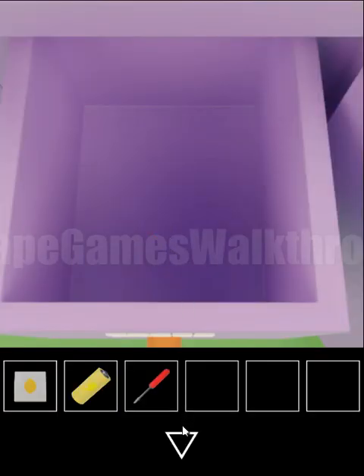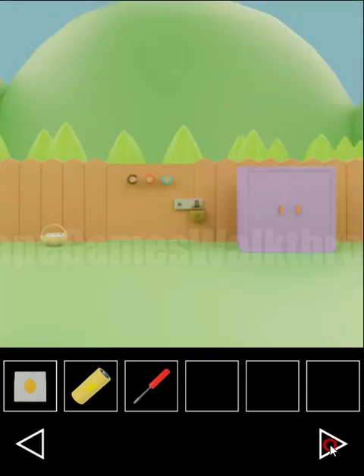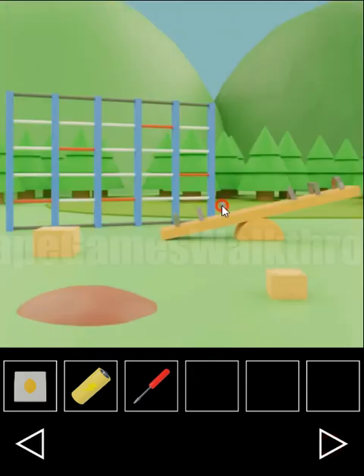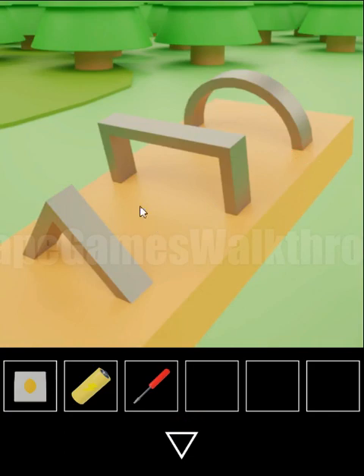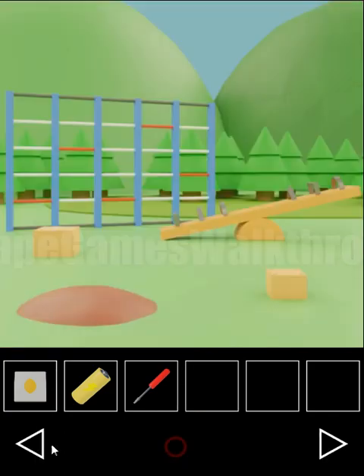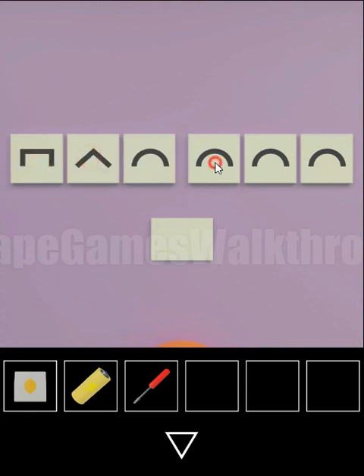So we've got a screwdriver. Then for this place we can see different shapes for handles on this seesaw board. You can see square, triangle, circle, triangle, square, and circle. Let's set the same here: square, triangle, circle, triangle, square, and circle.